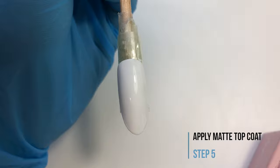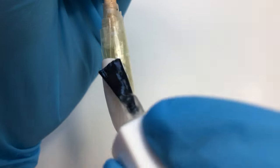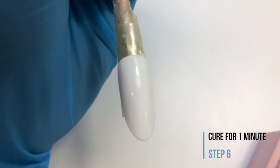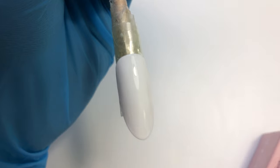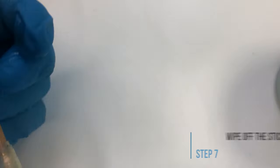When done you're going to cure this for one minute in the LED lamp. Then you're going to apply a matte top coat — make sure that it's nice and even. Cure that for one minute as well. Then you're going to take a cotton pad and some alcohol and wipe off the sticky layer.